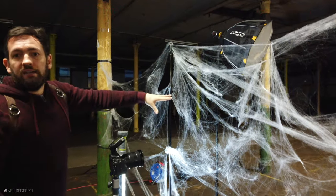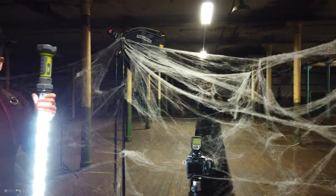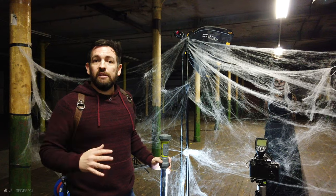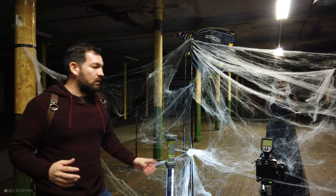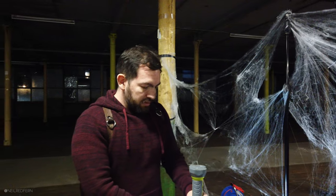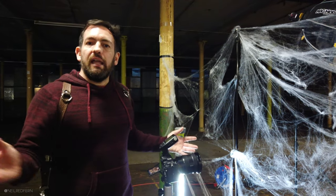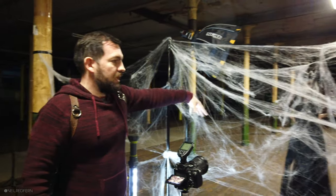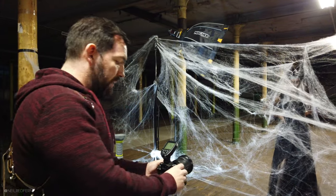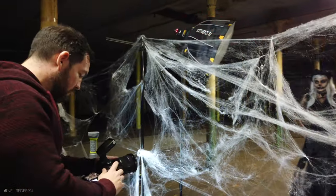I want to shoot through this spider's web, and in order to see it we have to light it. I've got a very low power LED panel to do that, because if I hit it with a flash even at 1/128th power — the lowest setting — it's probably going to be too strong. Settings-wise I'm at 1/30th of a second, f6.3, ISO 1600, to let in a lot of ambient light and pick up the spider's webs in the foreground.